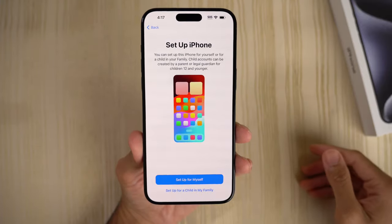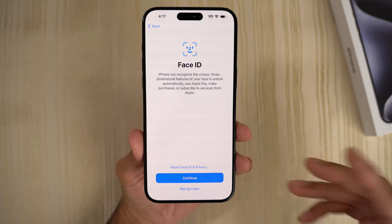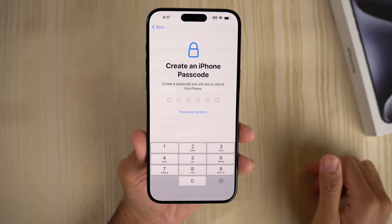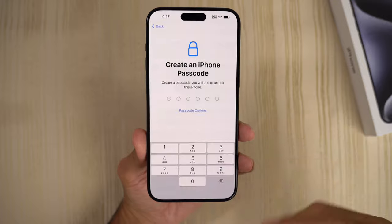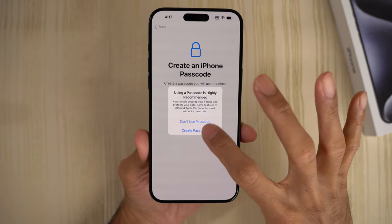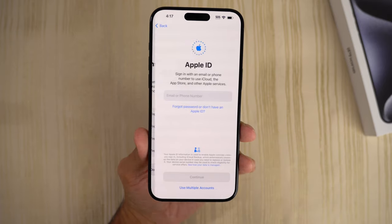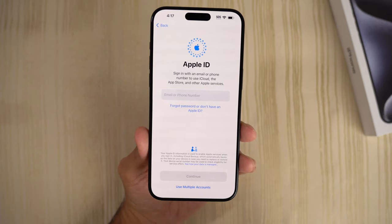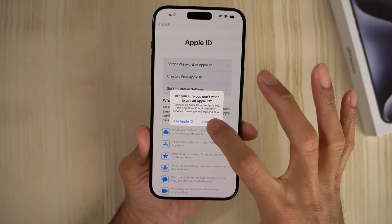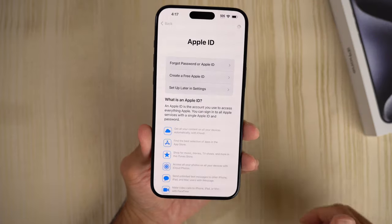Data and privacy — we'll click continue. Setup for myself. Face ID — we'll set that up later. Create passcode — we're not going to set one up right now, don't use passcode for now. Transfer your apps and data — not going to transfer anything, I want a clean start. Apple ID — we'll skip this for now, set up later in settings.